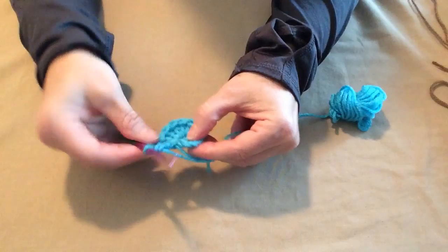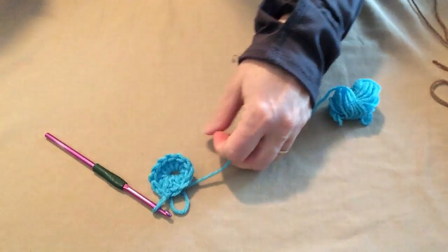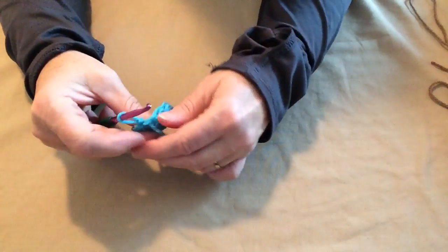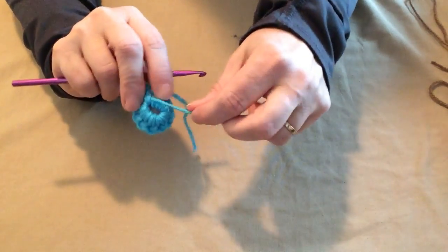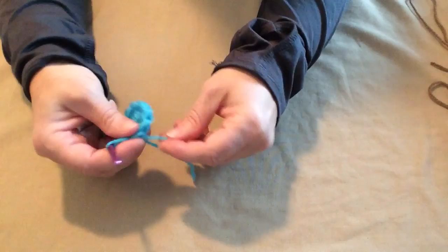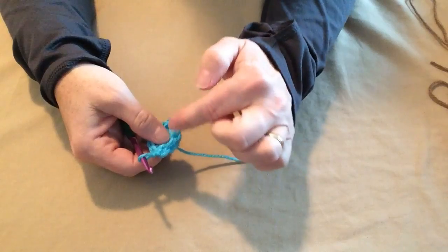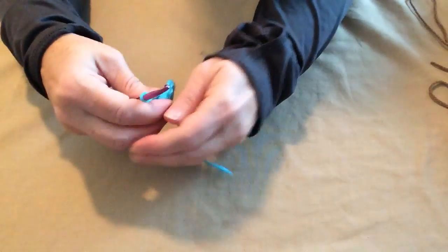Now we're going to join to the top of that chain 3 with a slip stitch, and we're going to cut that, leaving a little bit of a tail because we'll have to weave in a lot of ends since we're changing colors almost every row. Before we get started on our next row, look at the back — we stitched with this tail around. All you have to do to close that hole is gently pull that tail and it closes right up. That's the trick: if you stitch over the tail, just pull it and it closes the circle so you don't have a hole.